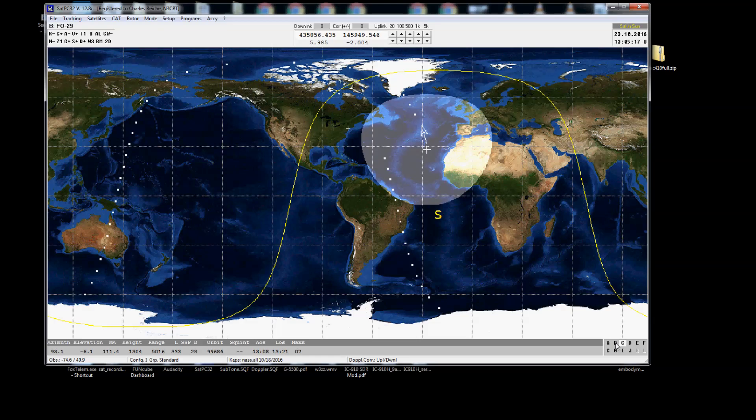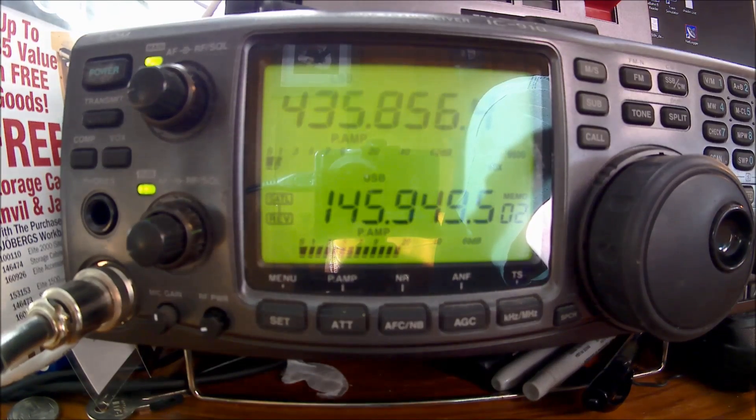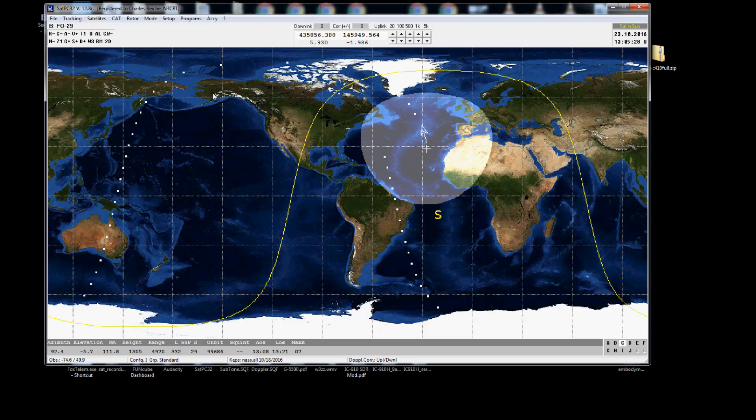Give it a couple of checks, changed a couple different frequencies, there we go. Flipped over the bands and got all tuned up. So the repair worked great. Thanks for watching, we'll see you next time.